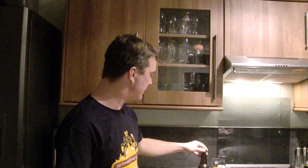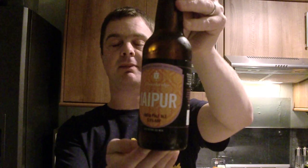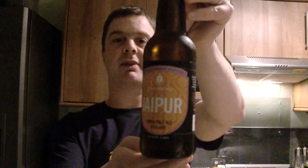Hello again, welcome to another edition of the Real Ale Guide. Today we have a beer sent to me from mybrewerytaft.com and it's Thornbridge Jaipur. It's an Indian themed label going on around a beer and it's an Indian pale ale, 5.9% ABV.